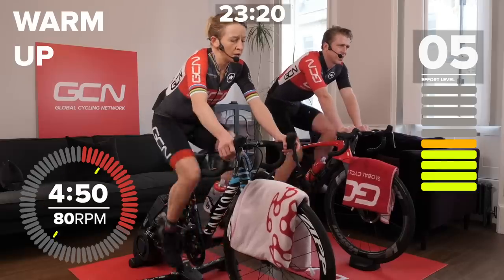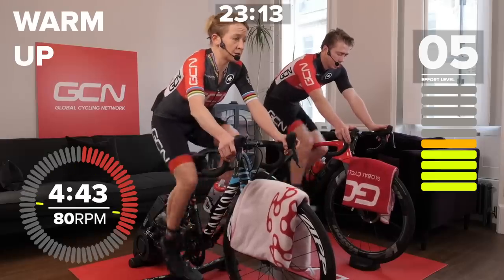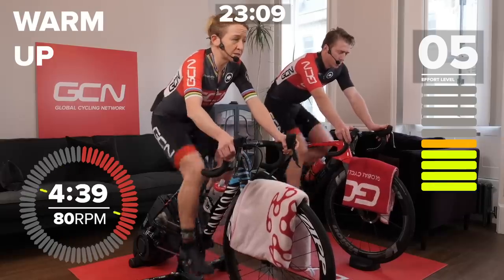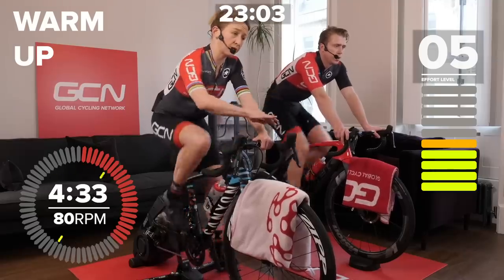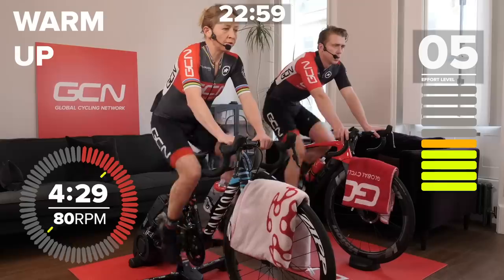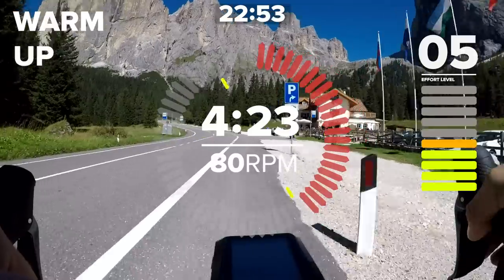We're going to talk you through the session in terms of perceived exertion, but if you have a power meter, that's pretty helpful for these training sessions as well. Heart rate you can use to assess your effort. The problem with that is it drifts — there's a time lag when you start an effort, and it drifts during an effort and during the whole session. So if you're trying to hold the same heart rate at the end that you were holding at the beginning, you're going to end up riding too easy at the end and possibly too hard at the start.